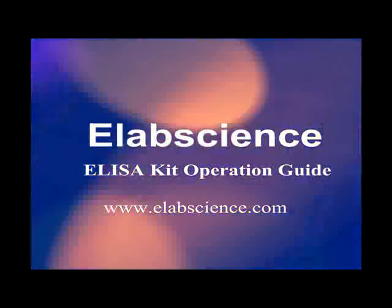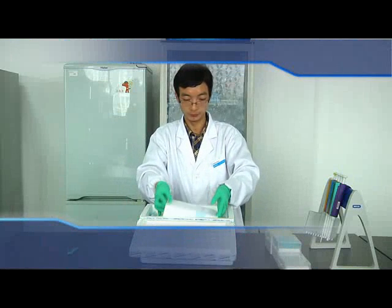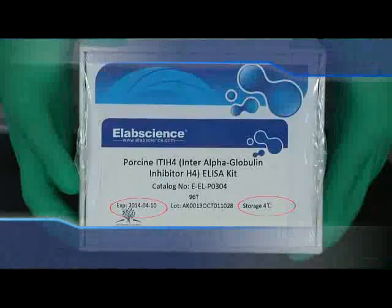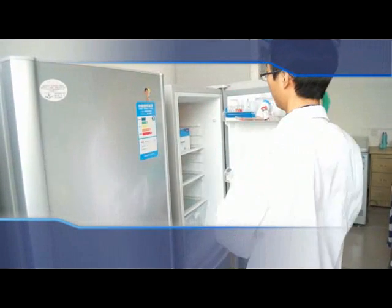eLabScience ELISA kit operation guide. Open the package box, take out the ELISA kit, and read the label. Be sure to store the kit at 4°C and pay attention to its expiration date.